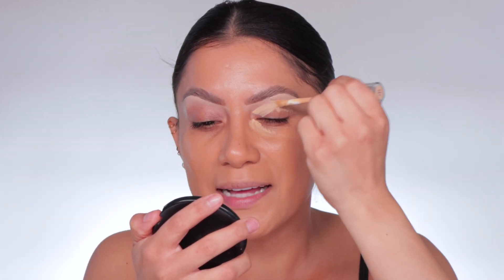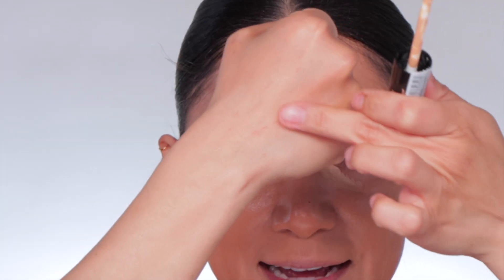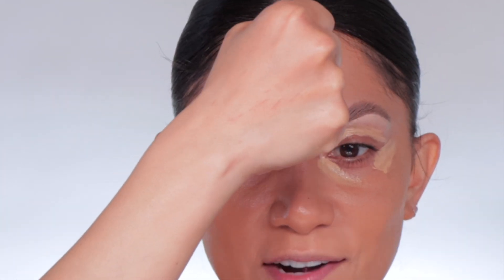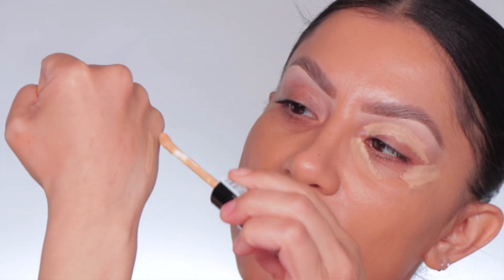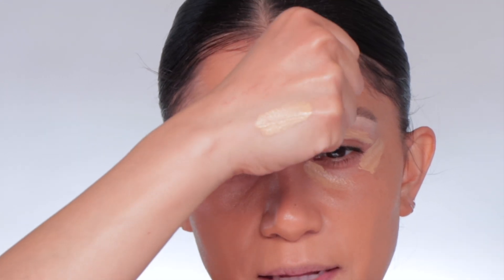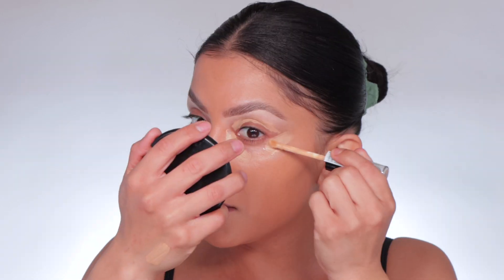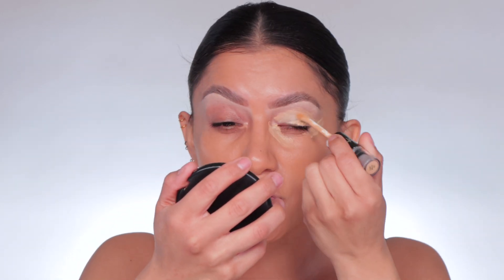It's lightweight and creamy — serum-y but pigmented. I got this shade because it's a warm undertone; that yellow color will help color-correct my darkness, which is purples. It's drying down for sure. Let's try this brush first, and if it doesn't work we'll try an actual brush.